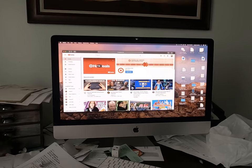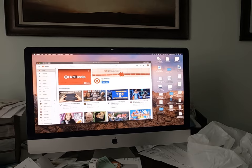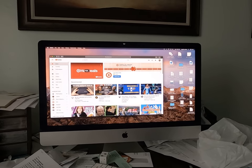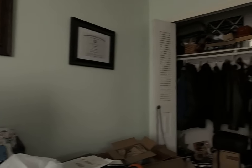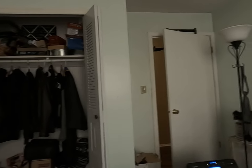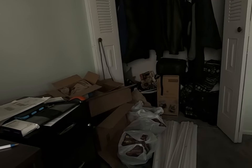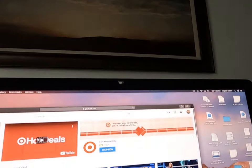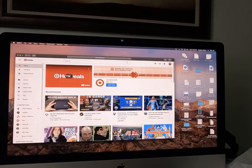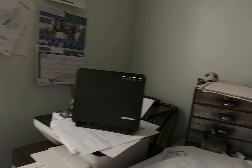Just got the GoPro Hero Black 8, so I'm just gonna be taking a video and seeing what it looks like. I'm gonna be posting it on YouTube. This is my office that I'm in right now. I'm pretty messy, as you can tell — this is all the packaging and stuff that I sell on Amazon. This is my iMac 5K and my YouTube is open.